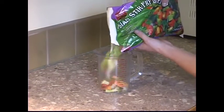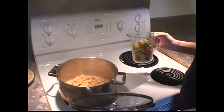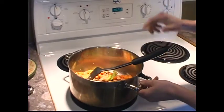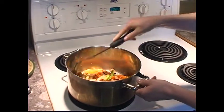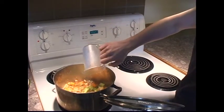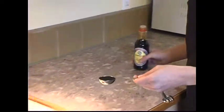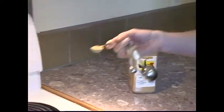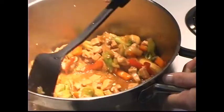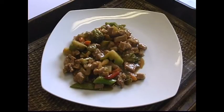Measure out 3 cups of chopped fresh or frozen vegetables and add to the meat. Reduce heat to medium and stir-fry until vegetables are soft, about 5 minutes. Add 1 cup of broth, 2 tablespoons cornstarch, 1 tablespoon soy sauce, 1 teaspoon ginger, and 1 teaspoon garlic powder. Bring sauce to a boil and remove from heat once sauce has thickened. Serve over rice if desired.